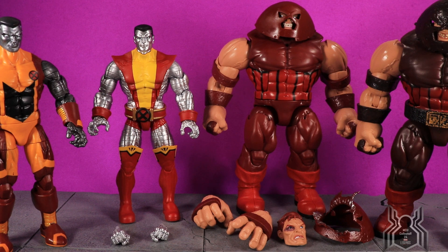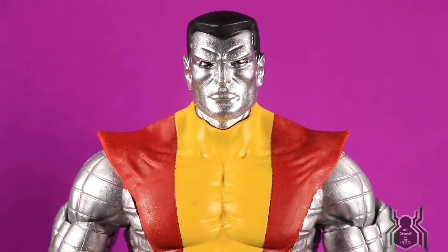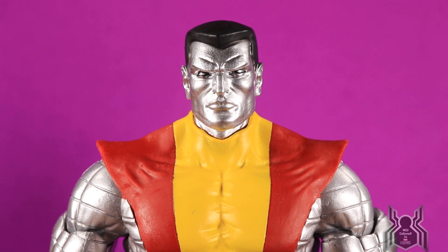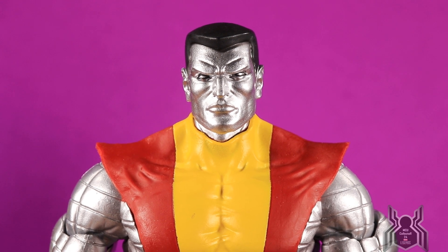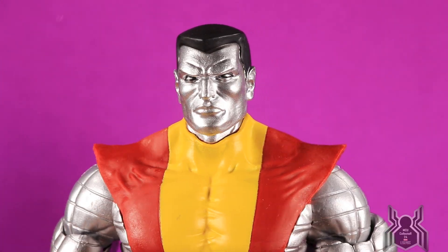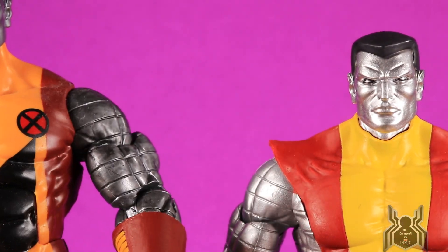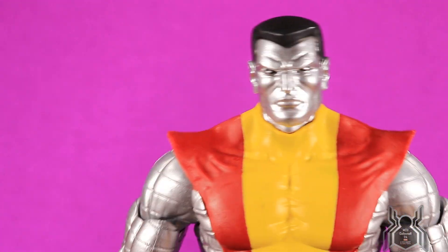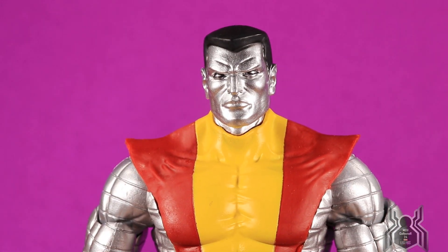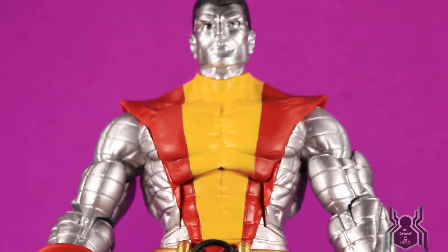Here's a close-up look at Colossus — what an awesome looking figure. This is the same head sculpt as the one from the Warlock Wave, but the torso, body, and legs are different; the arms and hands are the same. I really like the chrome look we have here, as opposed to the wash-over look on the other one. The shiny look to Colossus is awesome, and I'm glad we got the classic suit — just really great looking all around.